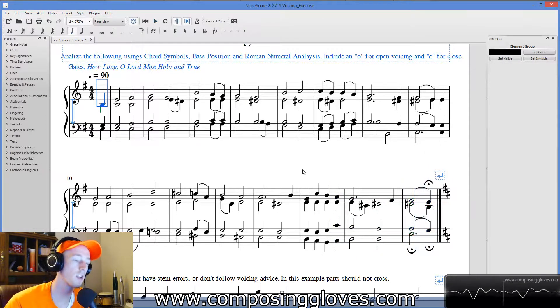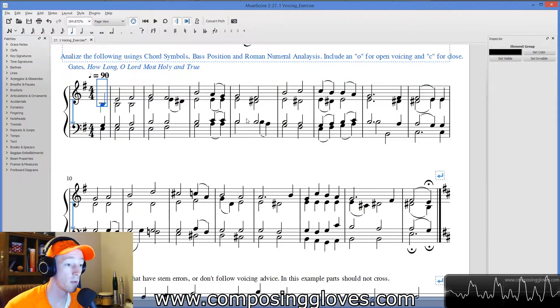The fermata doesn't work there, so I wanted to stop there. It goes on to the next thing, but anyway, you're going to be doing that.